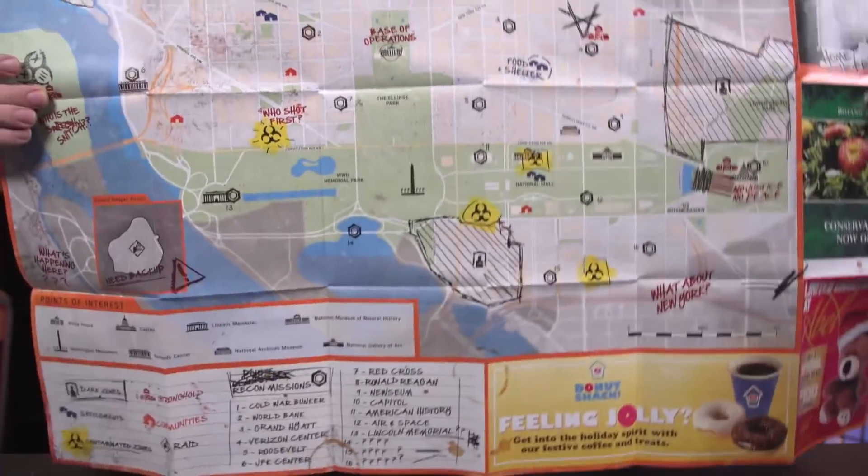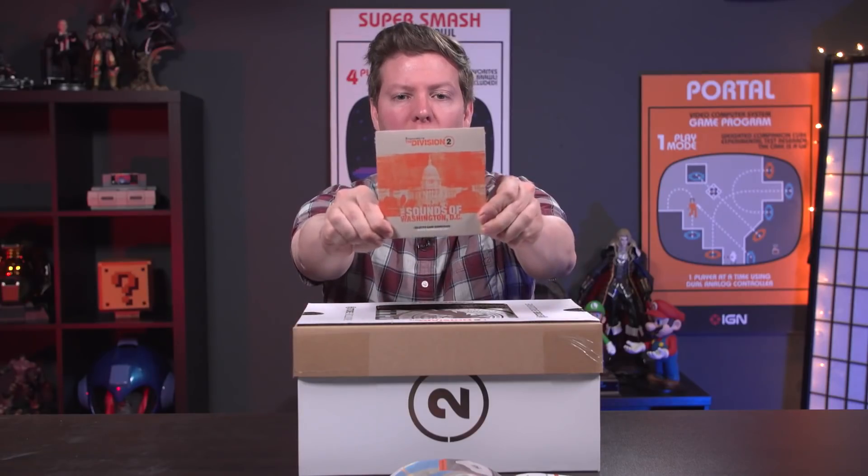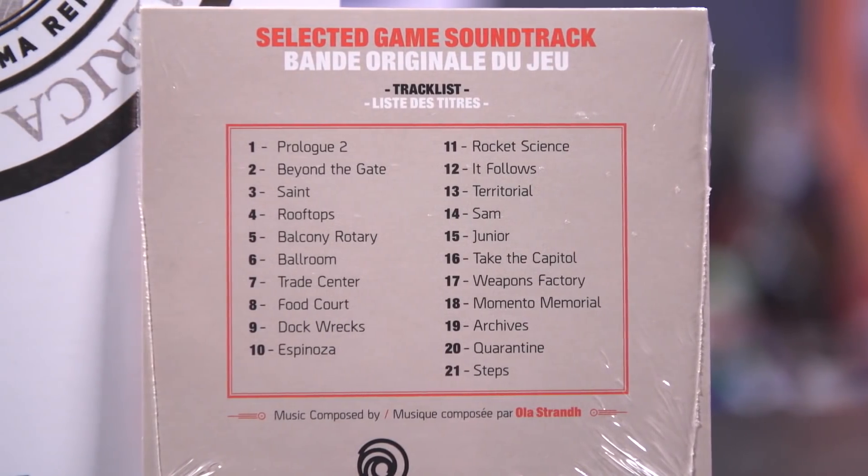We also have the Sounds of Washington DC — looks like a 21-track soundtrack for those audio files out there.